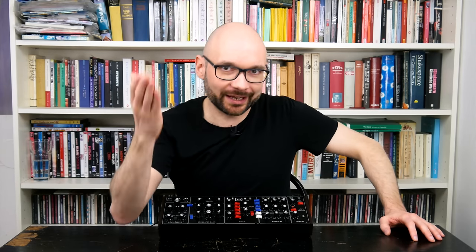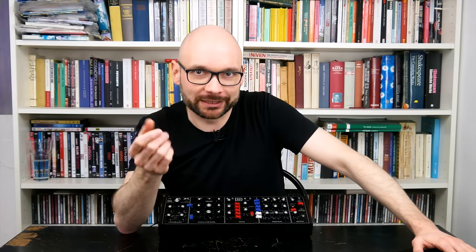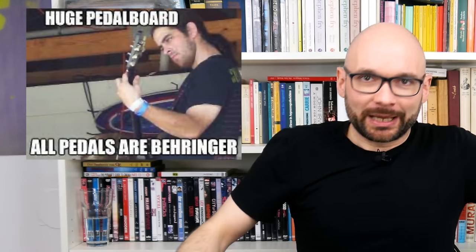That synth certainly enjoys its place in the spotlight. Generous sweet spots and well-chosen parameter ranges keep things exciting even in a minimalist arrangement like this. The Behringer FX pedals I ordered didn't arrive in time before the holidays, so I want to know if my usual pedal collection will do the trick.